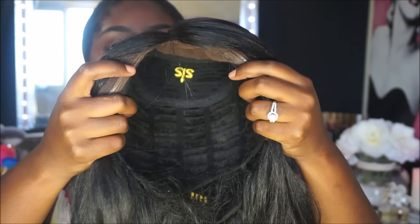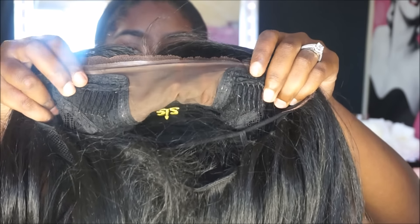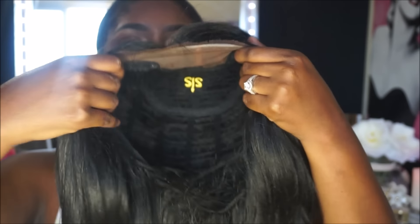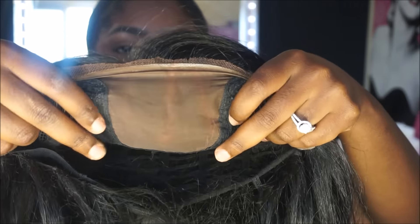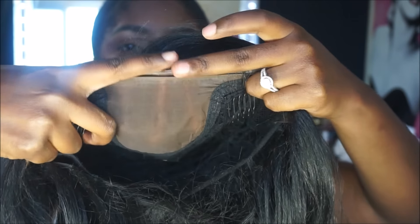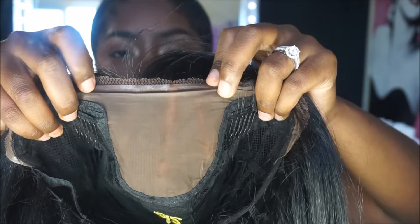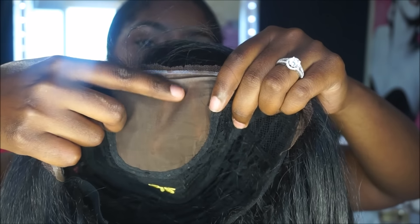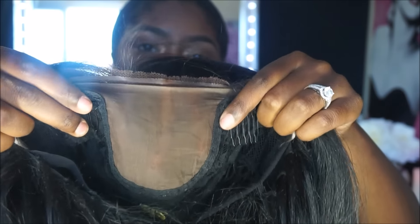Now I'm going to show you guys the cap construction. It has two combs in the front — don't mind those lines, I'll explain in a minute — one comb in the back, and adjustable straps. Here is the lace part, which is the big area you can see. I did apply some concealer and powder here because I was testing out different parting ways. It is a lace front wig and I have already cut off the lace.